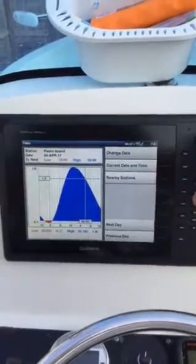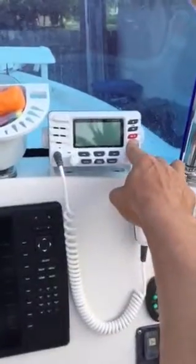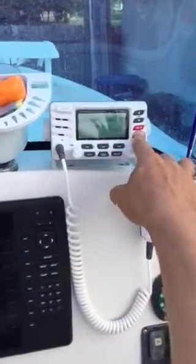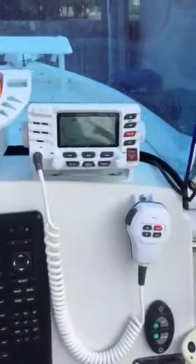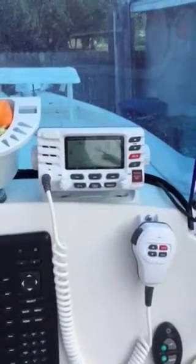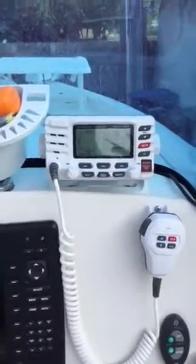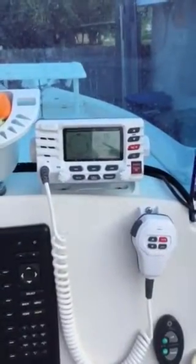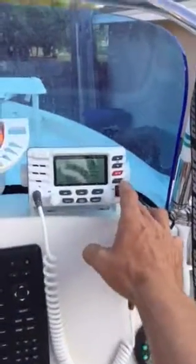The Standard Horizon VHF radio also has GPS positioning in it. If you ever have any issues, you just push the distress button and it will send up a signal and give them your coordinates — which is a really nice thing to know.